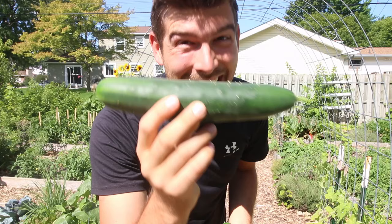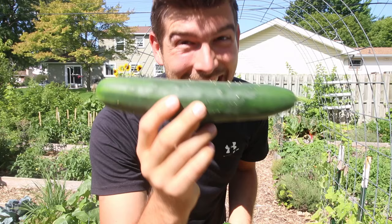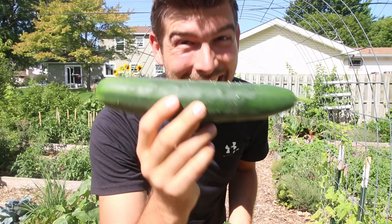Look at that cucumber. That is a beautiful cucumber — I just picked it, and honestly, this is the prettiest cucumber I've ever grown. I am stoked.